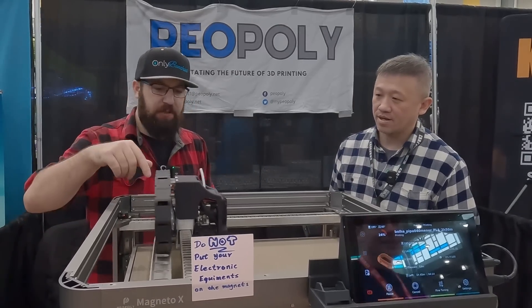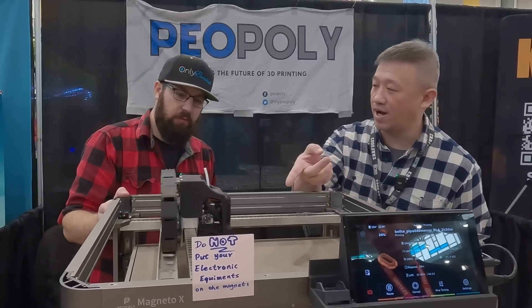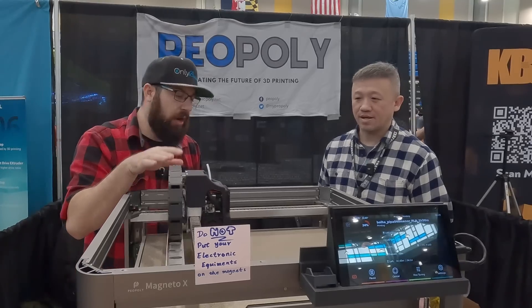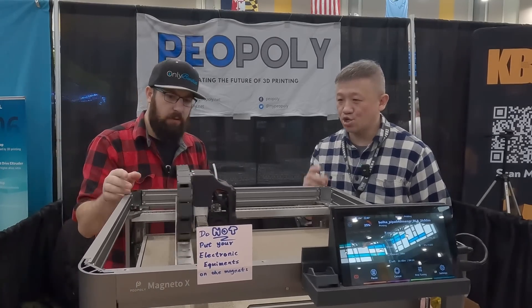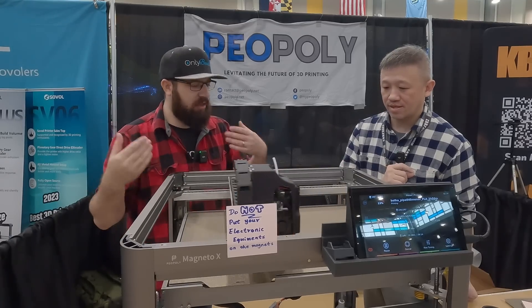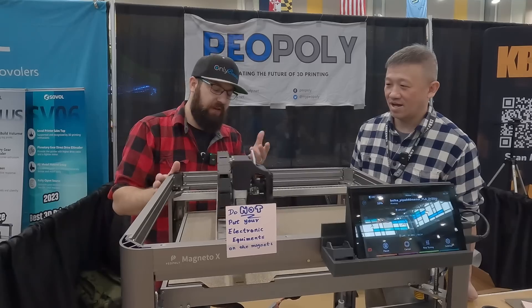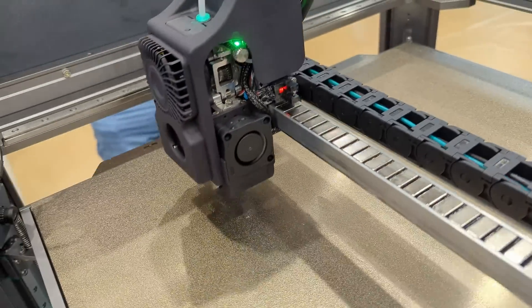The X-Y endstops are optical. The tool head also has a load cell and a filament runout sensor. The tool head board is similar to a BigTree Tech tool head board and it's using USB rather than CAN bus. For the final production version — which has already been teased and premiered online — some people were concerned about the exposed magnets.